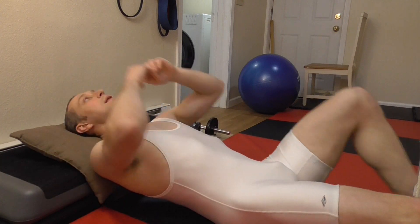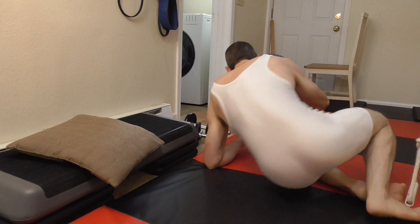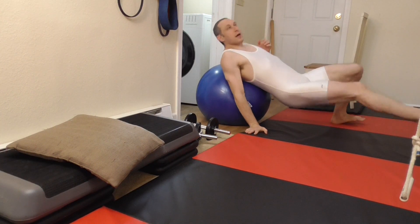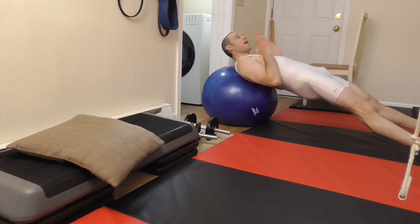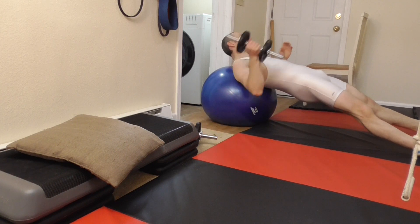One of the ways that I tend to teach this is that I'm actually going to use a physio ball like that — it's here, so why not use it? I can come down into this position on the physio ball, and now I've got that stabilization aspect, which is being challenged.